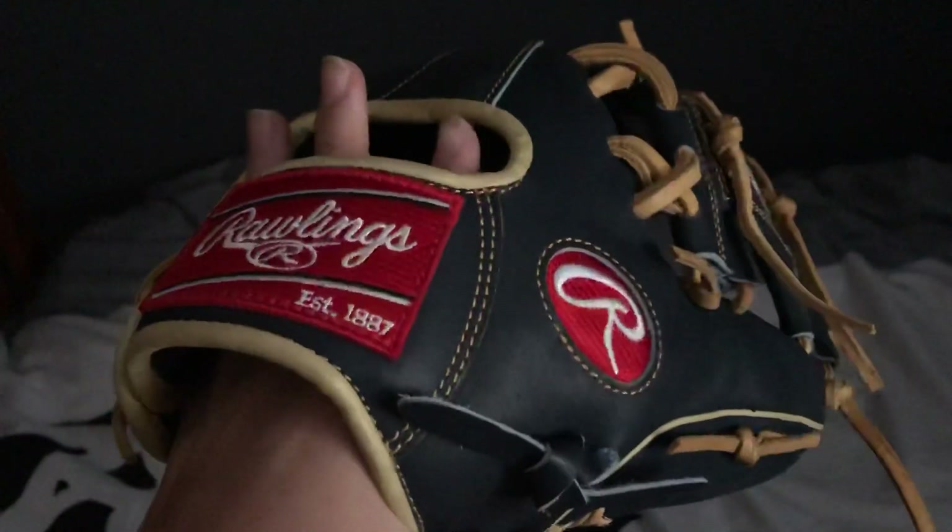This is a Pro 200-2. It's 11.5 inches with silver stamping, navy leather, camel stitching, binding, welting, and laces with the classic red logos.